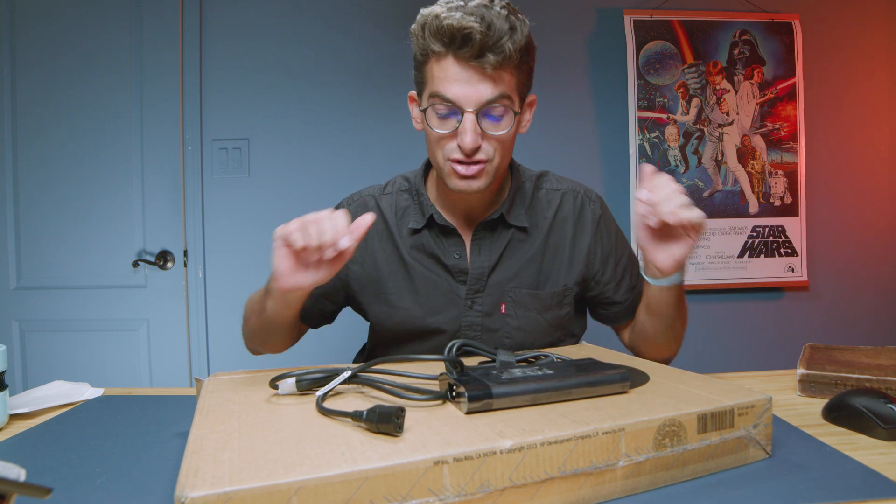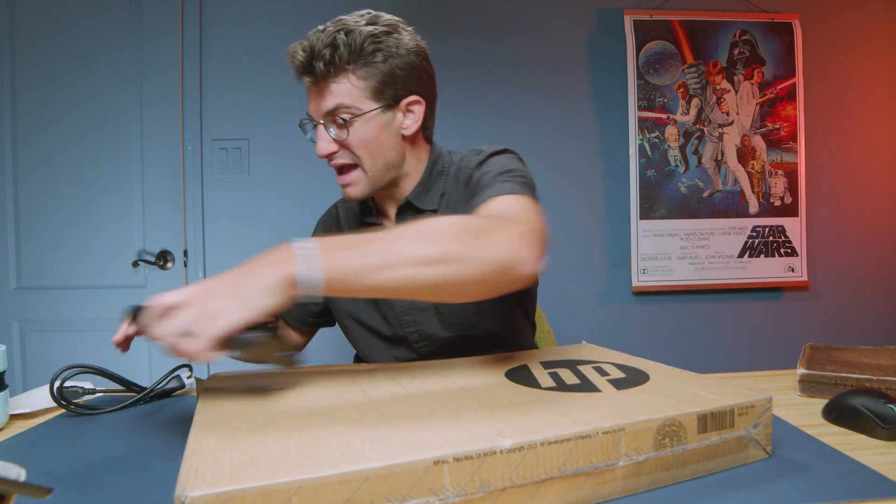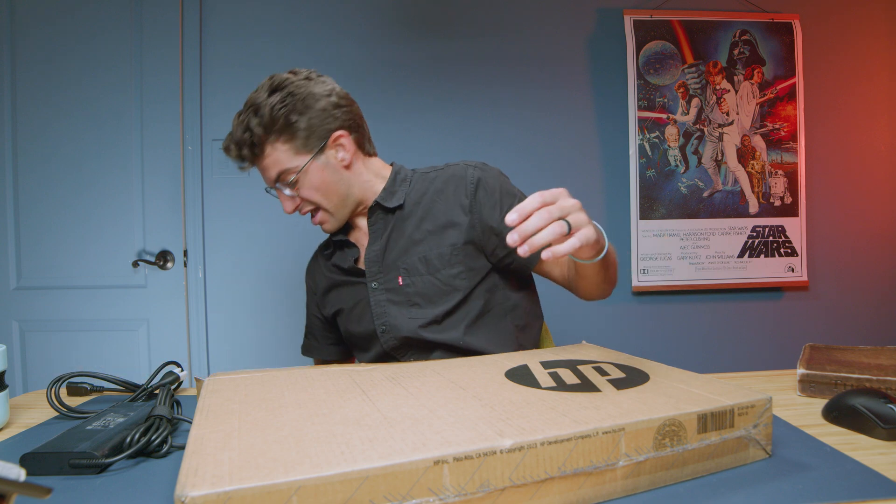Here is our power adapter — a 230-watt power adapter. Now let's go ahead and get this laptop out of the box.